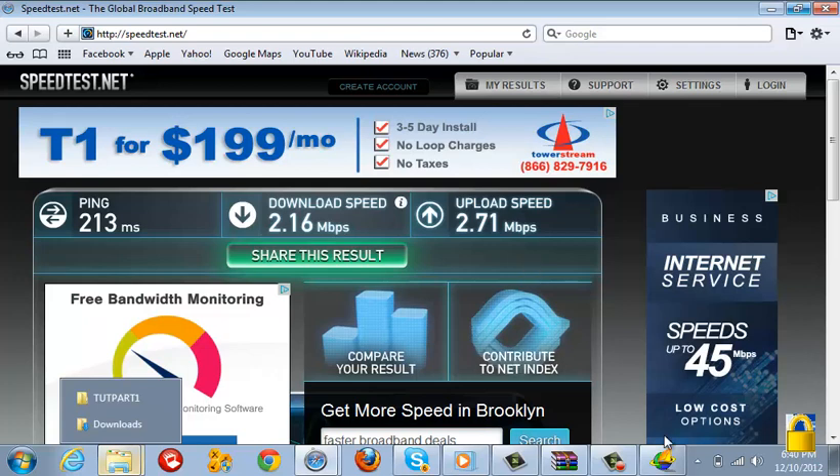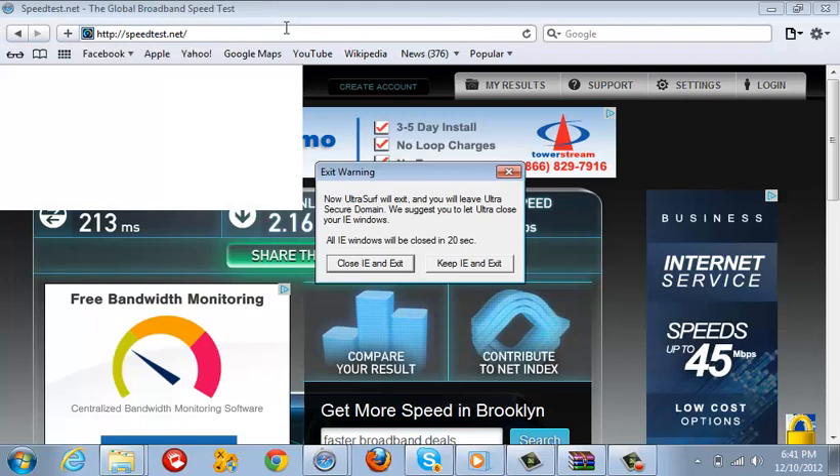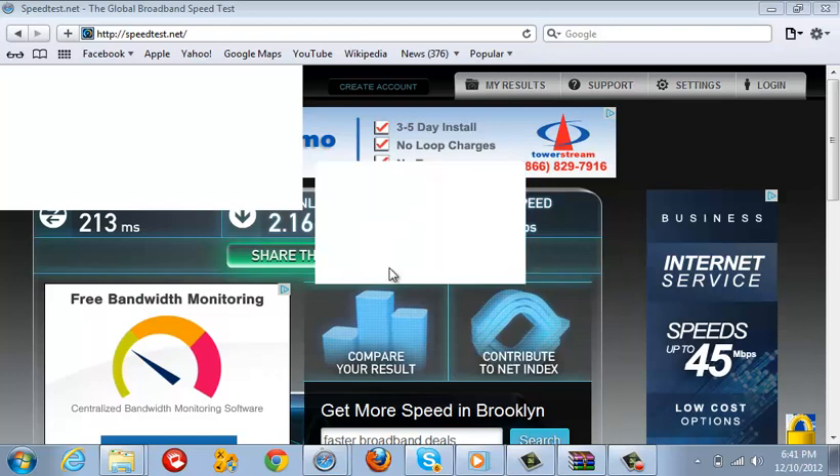And this is all you have to do. When you don't want to lag anymore, just go here and exit. When you're done, press Close IE and Exit, which is Internet Explorer exit. And basically, that's it.